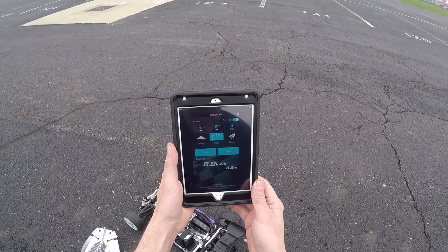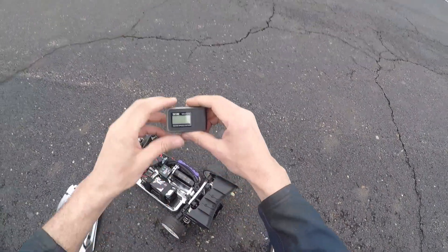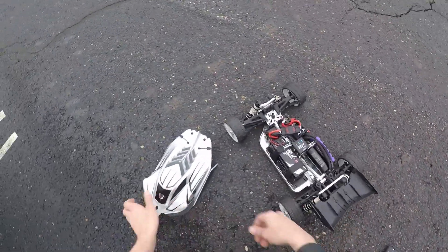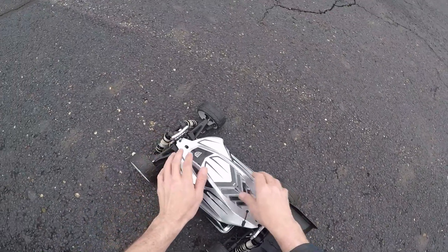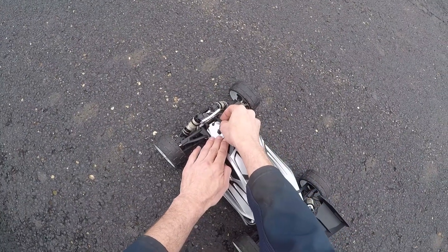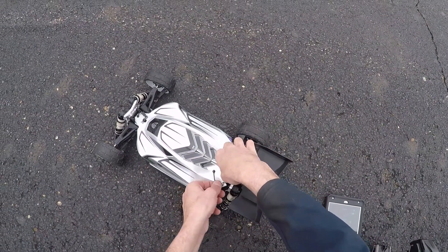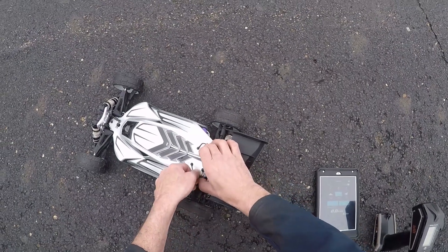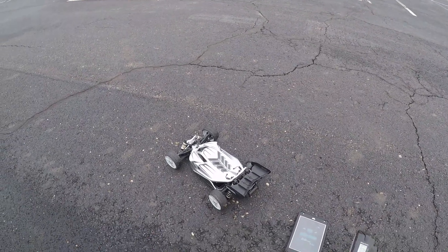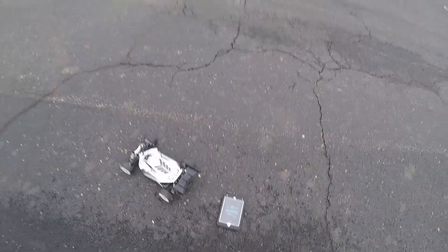We're going to track the speed, so I'll go ahead and start it. The GPS is zeroed out. We'll do a quick pass in the parking lot before it rains — it's supposed to rain all weekend. It connects via Bluetooth to your phone or tablet, so when you drive away it loses the Bluetooth signal, but as soon as it gets back in range it reconnects. While it's away, it's recording the whole time. Let's do a quick pass.